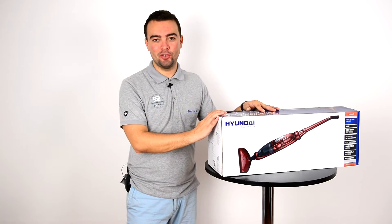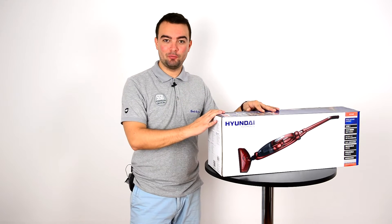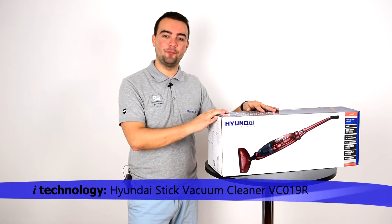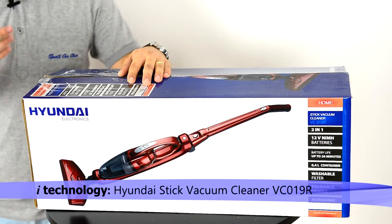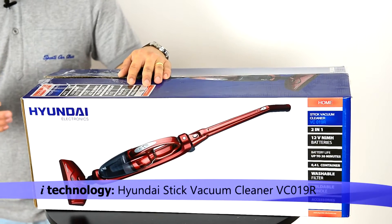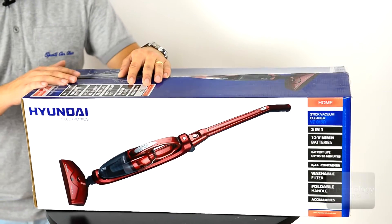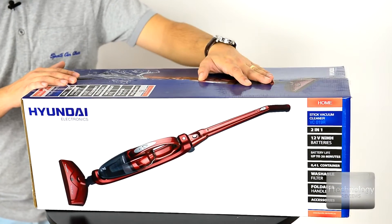Hello and welcome back iTechnology Reviewers. Today we're going to present to you the Stick Vacuum Cleaner from Hyundai. I'm impressed with the quality of this vacuum cleaner because it looks very very good — it has a futuristic design and it cleans very very well.